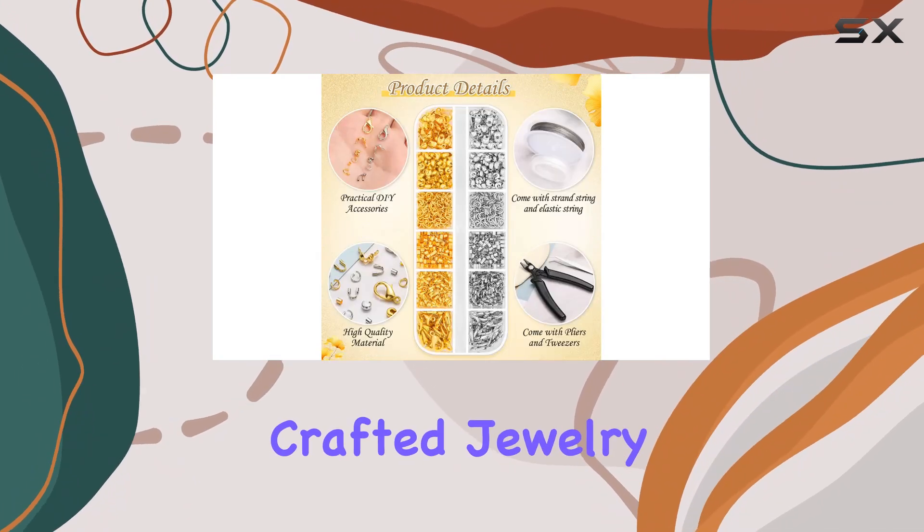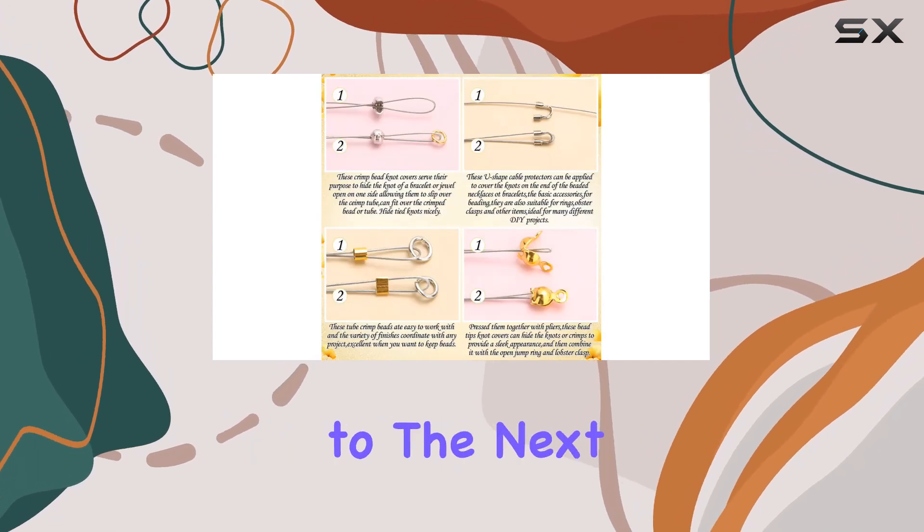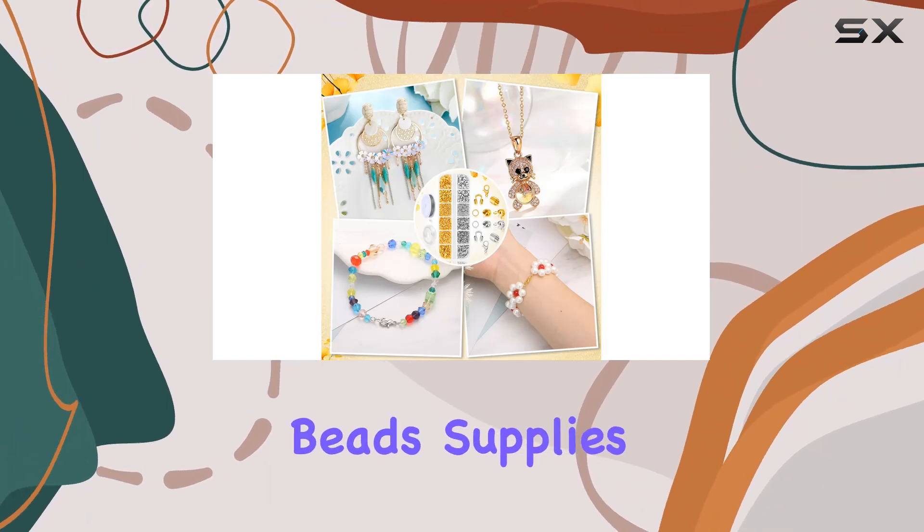Whether you're making earrings, bracelets, necklaces, or anklets, this kit has got you covered. Say goodbye to those pesky knots and hello to beautifully crafted jewelry pieces that'll turn heads wherever you go. So if you're ready to take your jewelry making to the next level, do yourself a favor and grab the Thrilas 1200 pcs crimp beads supplies for jewelry making.